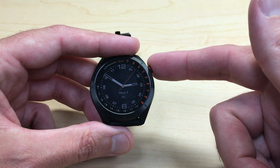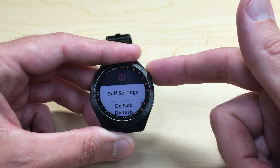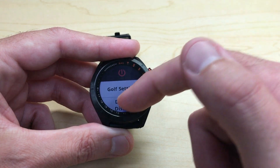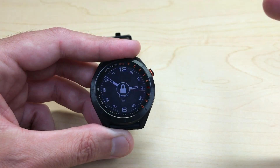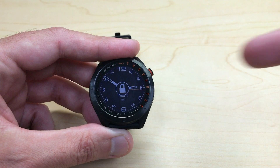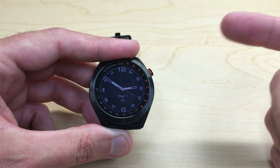It's very simple. We're going to start by pressing and holding the top right button — it's the only button on the watch that will take us to our settings. Then all we're going to do is swipe up until we see lock screen. Simply click on lock screen, and you'll see this lock icon up here. Now your touchscreen is basically locked.